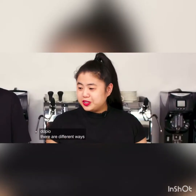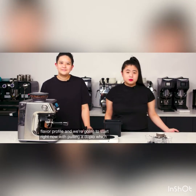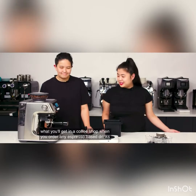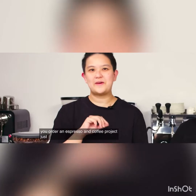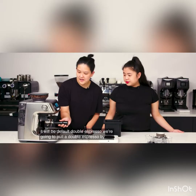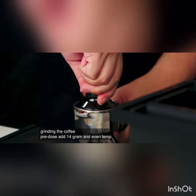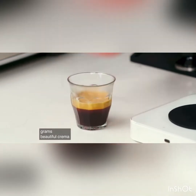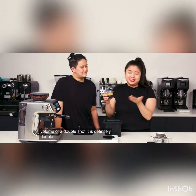Doppio. There are different ways to pull an espresso shot to yield a different flavor profile, and we're going to start with pulling a doppio, which means double in Italian. This is usually what you'll get in a coffee shop when you order any espresso-based drink — you're probably getting something between 30 to 40 grams of coffee. At Coffee Project, when you order an espresso by default, it will be a double. We grind the coffee, pre-dose at 14 grams, even tamp, and my coffee automatically stops at 43 grams. Beautiful crema, beautiful cascade. Because of the sheer volume of a double shot, it is definitely double the amount of caffeine.